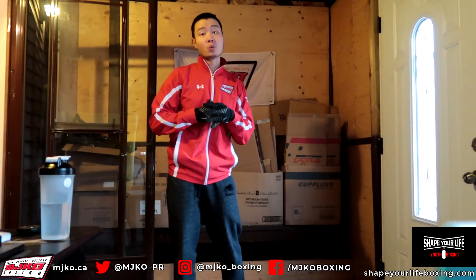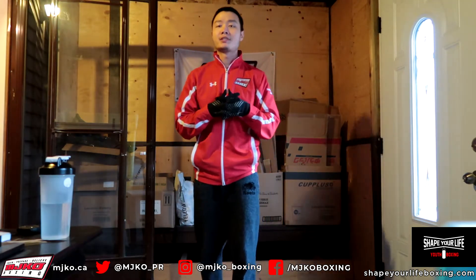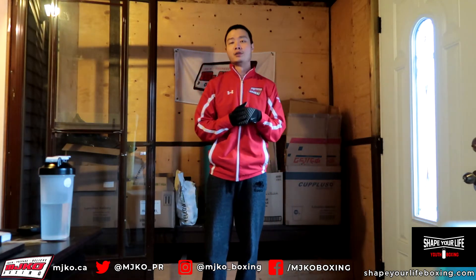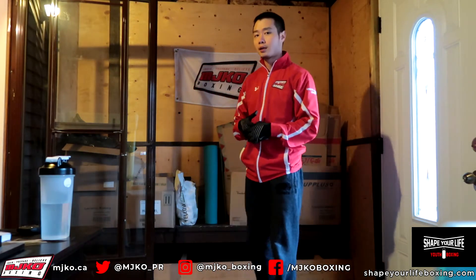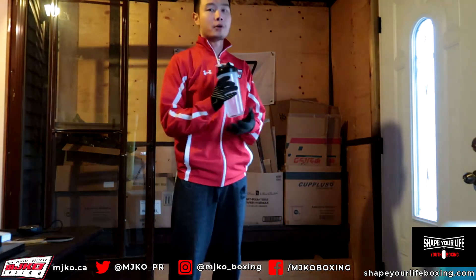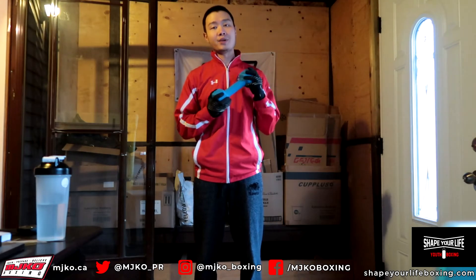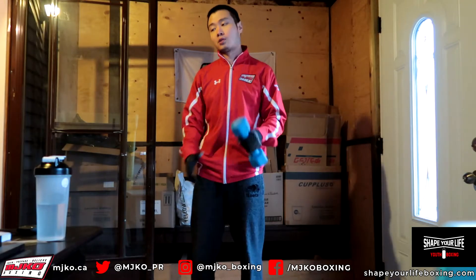Welcome back everybody to a new workout brought to you by MJ Coat and Shape Your Life. I am coach Jimmy and today we're going to be focusing on some fundamentals and learning how to counter punch, along with a little bit of strength work at the very end. For today's workout you're going to need some comfortable workout clothes, a mat if you have one, water to stay hydrated, and optionally a light weight for the strength work.